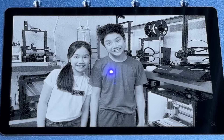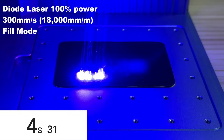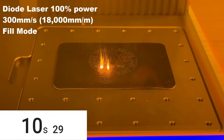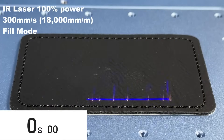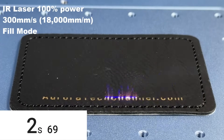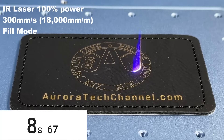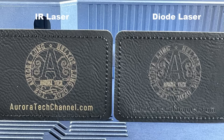Next, I'll try engraving on leather. Both diode and IR lasers can engrave leather, so I'll test both for comparison. Starting with the 10-watt diode laser — it took 11 seconds, and the result isn't bad. The text came out well with nice depth, though the logo is decent but not as good as the text. I'll run the same job with the IR laser. It took about the same time to finish. I like how the IR laser just marks the surface without burning it. Comparing them side by side, the IR laser engraving looks more presentable.